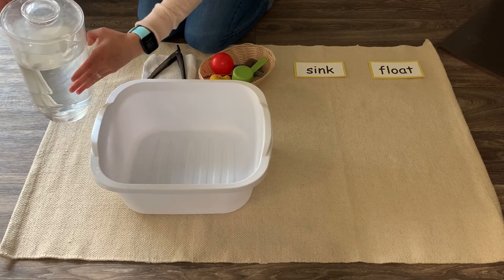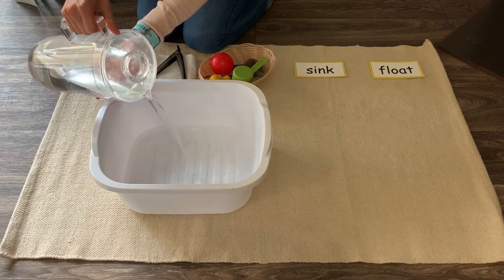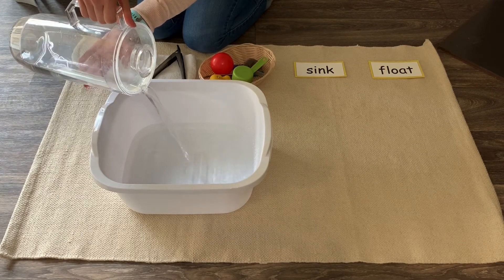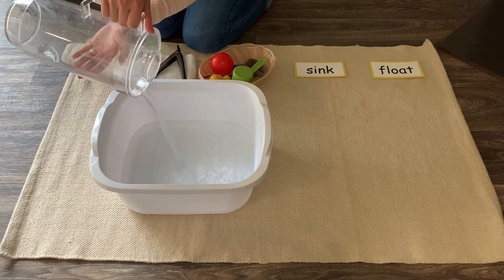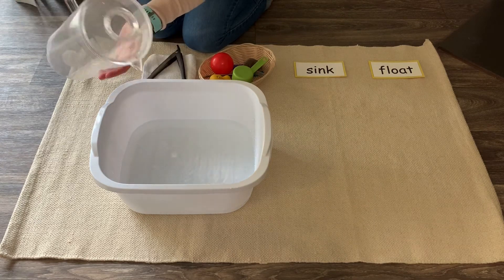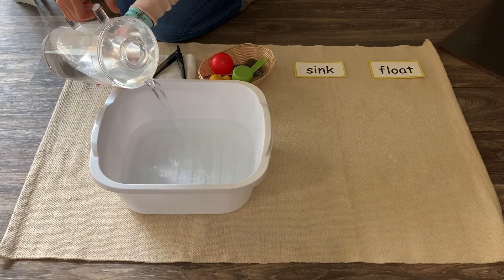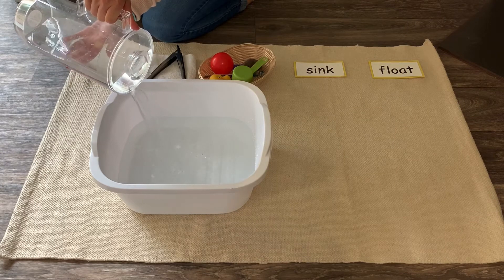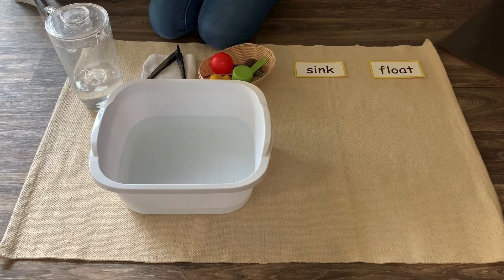First, using your practical life skills, we are going to pour the water into the tub. Depending on how big your bowl or tub is, you might have to go back and get a little bit more water, just like I did. I think that should be enough. Let's test out some items and see if the water is deep enough.